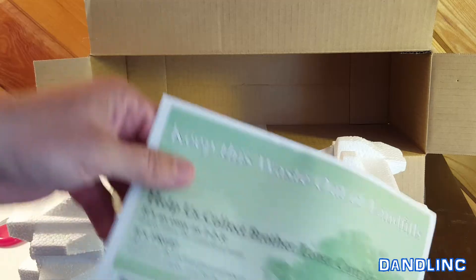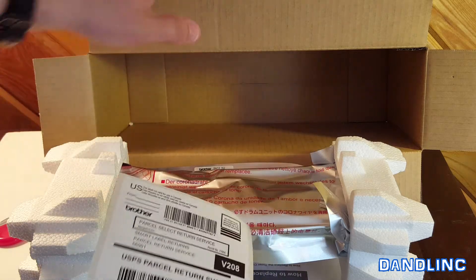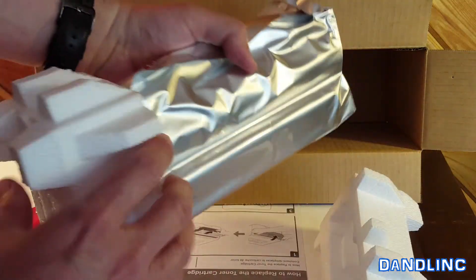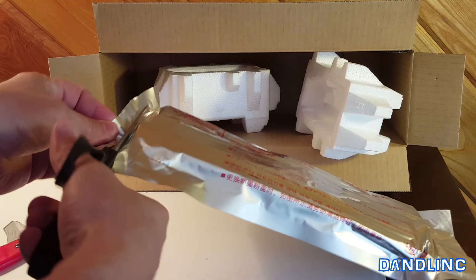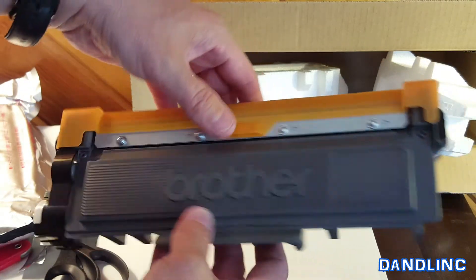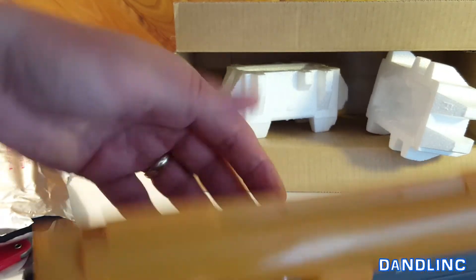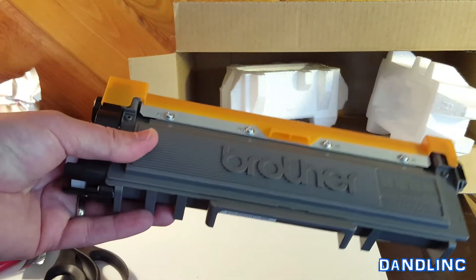In the box you have literature about recycling the toner cartridge, and there's that label you just slap on the box and stick your old cartridge in for recycling. The cartridge comes in a metal vacuum-sealed bag — just cut that open, pull it out, and there is your Brother cartridge. This orange piece protects the ink drum so you don't get messy — they're pretty well sealed, but you can get messed up if you're not careful.